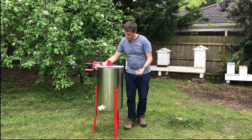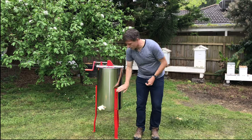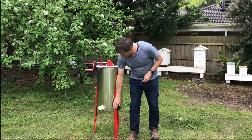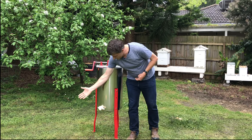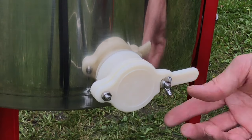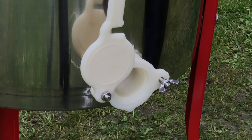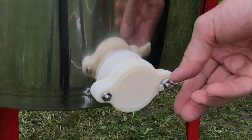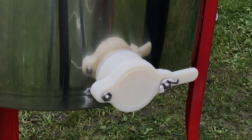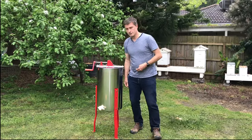As honey goes down to the bottom, it settles along the outer edge due to the chamfer and rolls around towards the heavy-duty nylon tap. The tap is easy to use with one hand — simply unscrew the butterfly clip to open it, use it, then close it and tighten the two elements to keep it nicely sealed and tight.